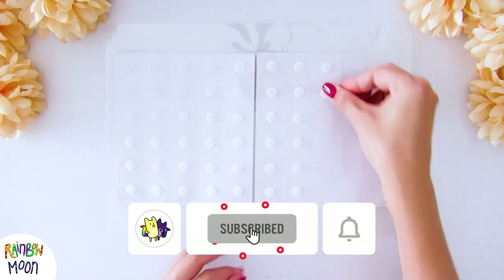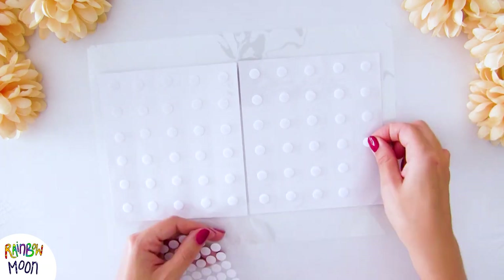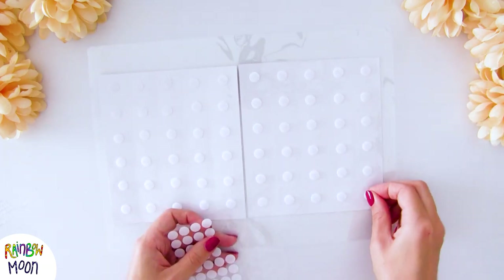Remember to subscribe to our channel to see many more videos like this one. We have lots of ideas to teach how to read. Don't miss the playlist we leave in the description of the video.